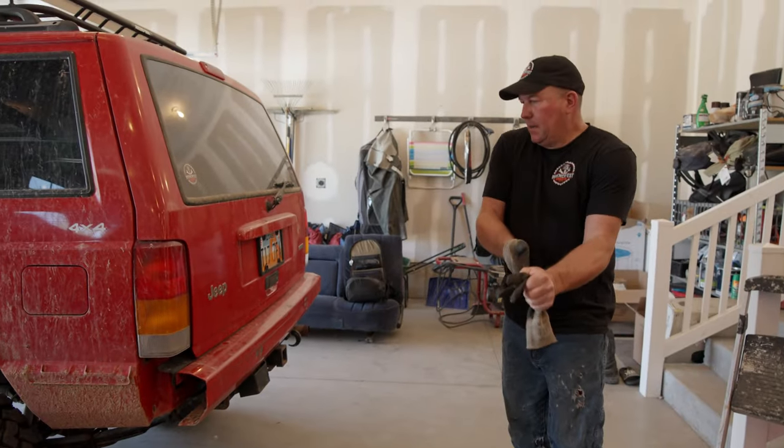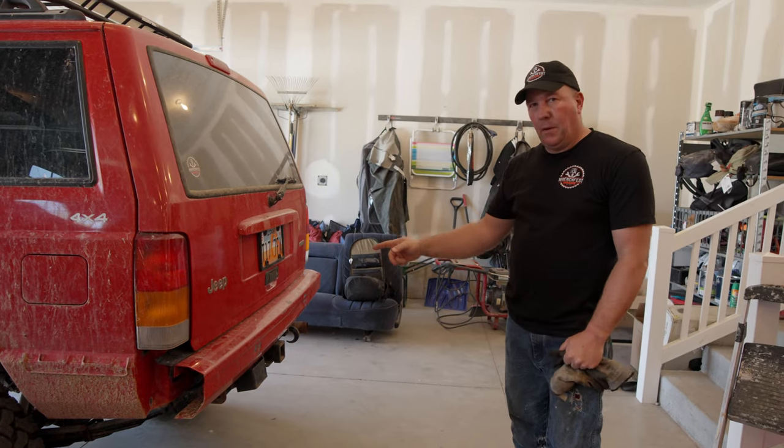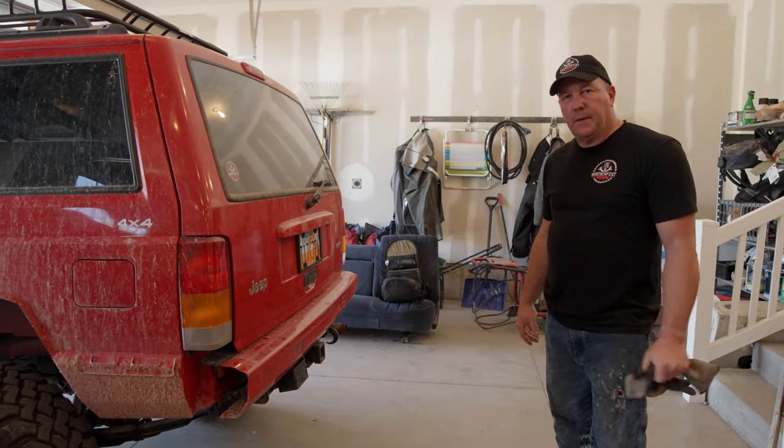We got the bumper all tacked together and now we're going to pull off the old bumper so we can get the brackets aligned and see how it's going to fit.